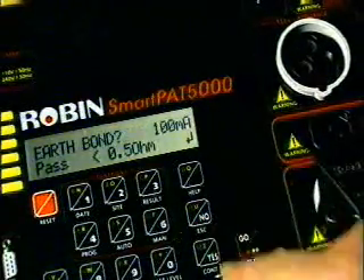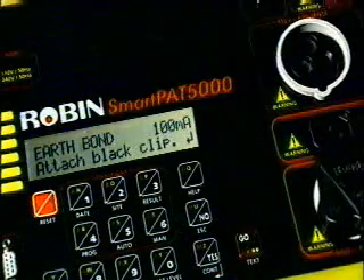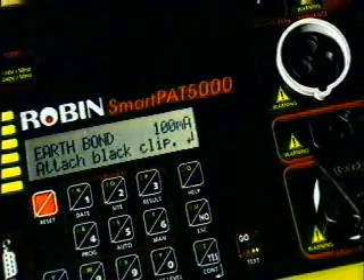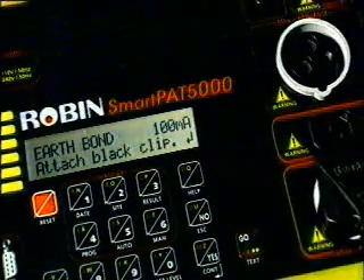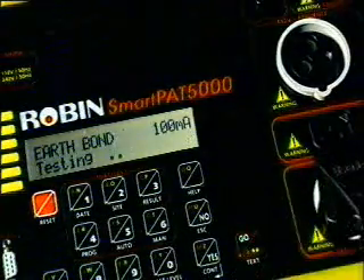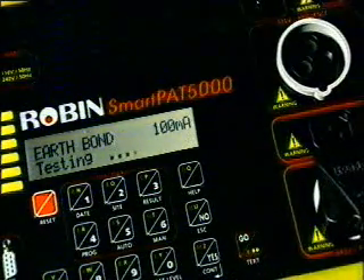When testing IT equipment, you must find a suitable exposed earth point to connect the earth clip. The earth bond test is carried out at a reduced current of 100 milliamps instead of 26 amps or 8 amps, to prevent sensitive electronic devices being damaged.